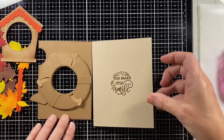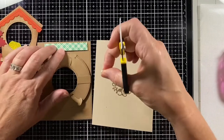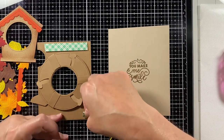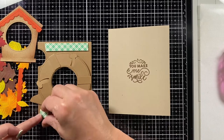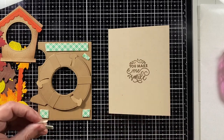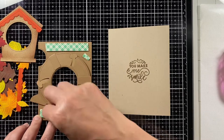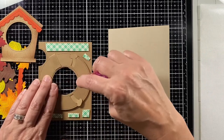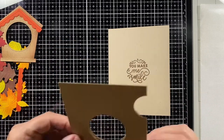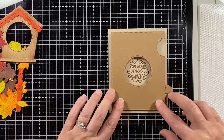Looking at this card I could say it's a nice clean and simple card, but we have to add everything else. I'm adding the Magic Iris add-on with some foam tape just to raise it up a little and give the iris room to move. I put some adhesive on just the stabilizers and position it onto the card.